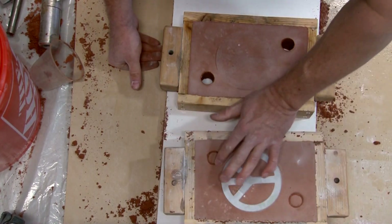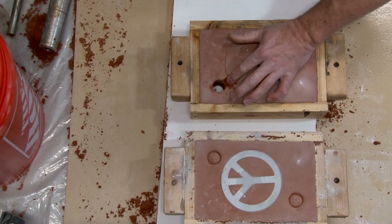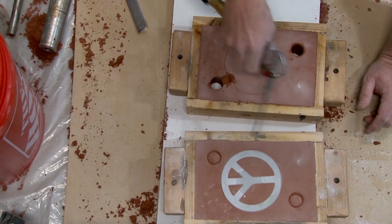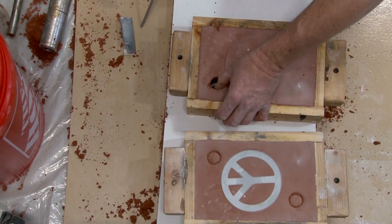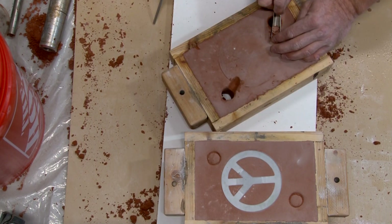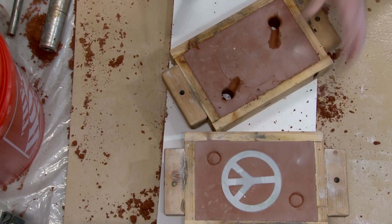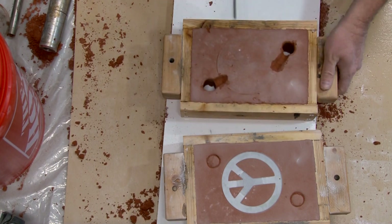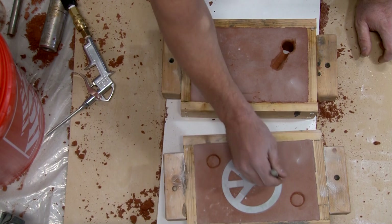Next time to make it easier I think I'm going to mark off how deep the casting flask is and put some tape around the tube I use to make the sprue and the riser, so that way I don't have to guess at it. Using lots of air to clean out every bit of the mold so that there's no loose sand in there to cause pitting on the part.